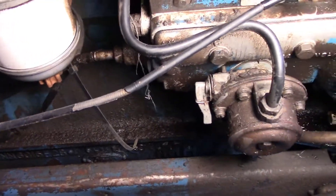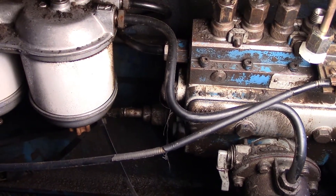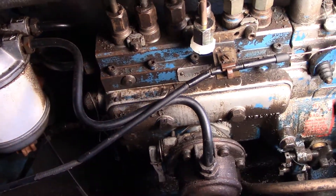It's hard to see in there. Make sure that upper one is loose back here so you can see if fuel comes out. Then when your fuel filters are full, you've got fuel all the way up to the injection pump.